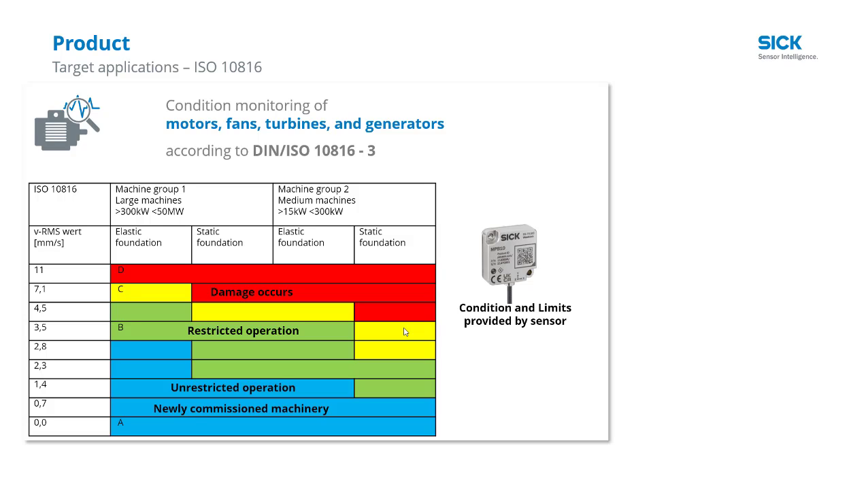For teaching in a particular motor and seeing how much change is still acceptable, and when we're starting to enter a restricted operation, and when damage may occur and trigger a warning or alert.